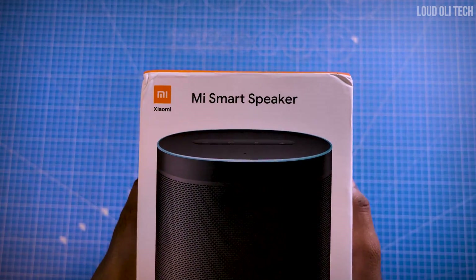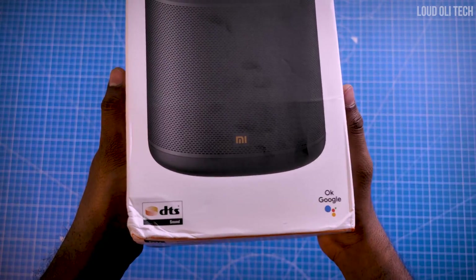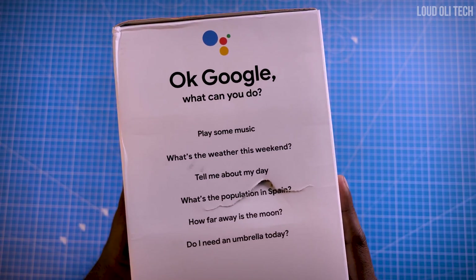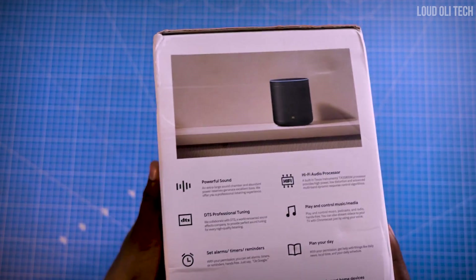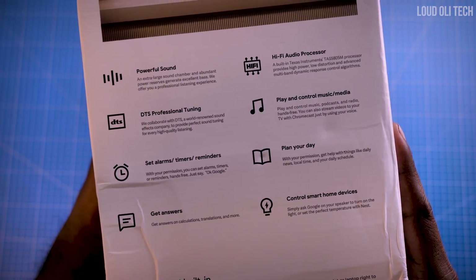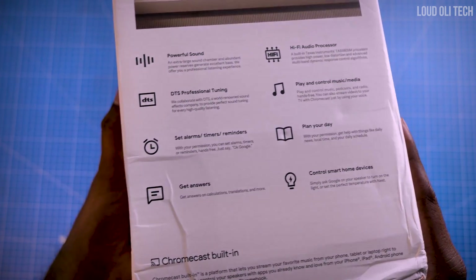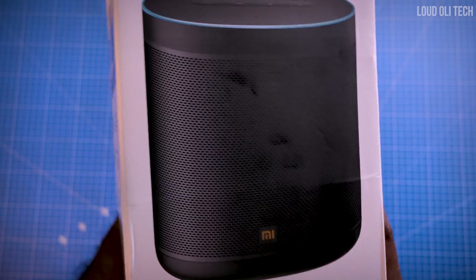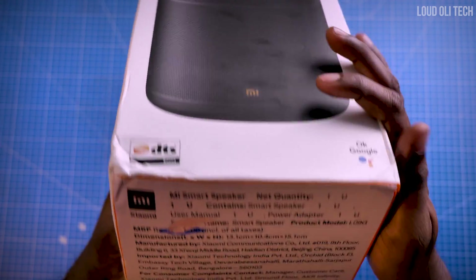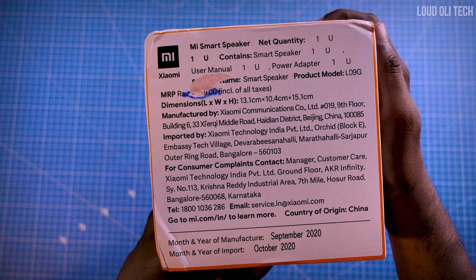The box mentions MI Smart TV at the bottom, with DTS support. We will use OK Google commands. We will highlight features — if there are features like this, there will be a clear mention. If you look at this, you will have Chromecast. You can do audio Chromecast, and you will have video as well. You will also find the price and details.